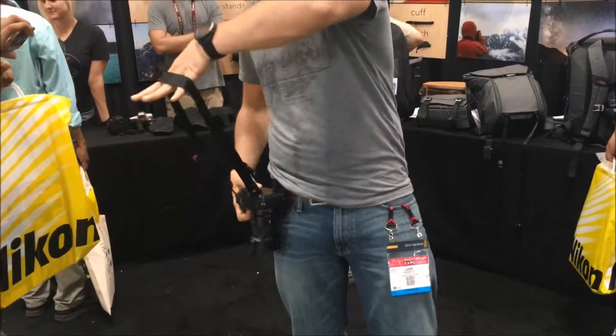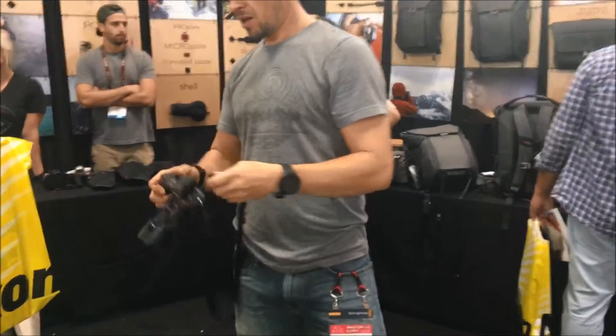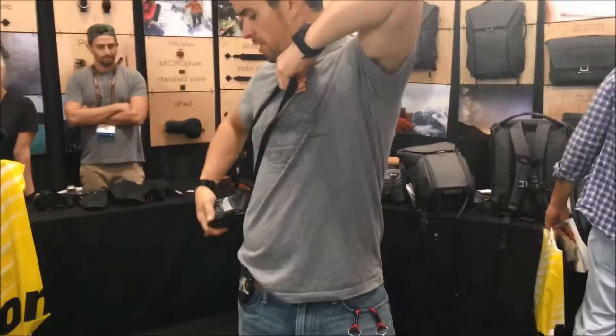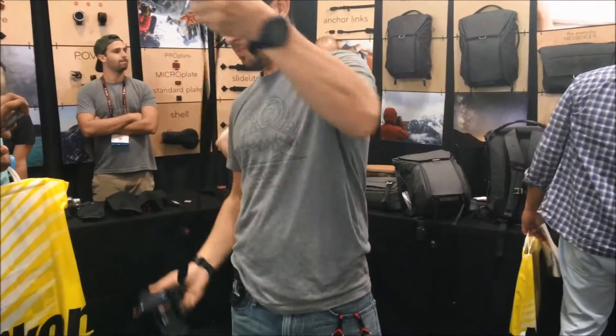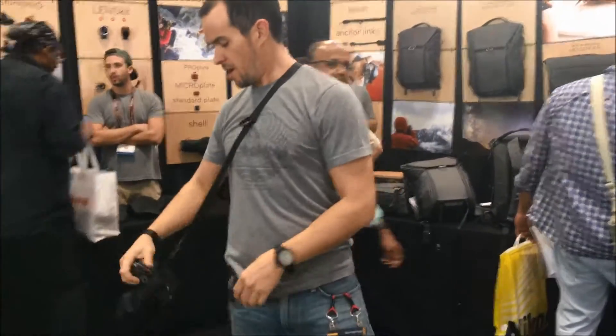Simple one: neck strap, like so. Sling strap, going around your body — very easy. You also have the big loop, which is a favorite, kind of more Black Rapid style, but it's very out of control.